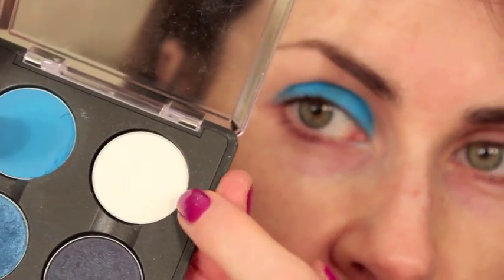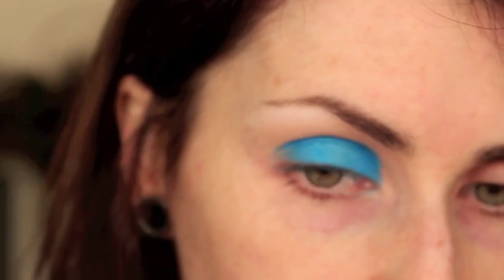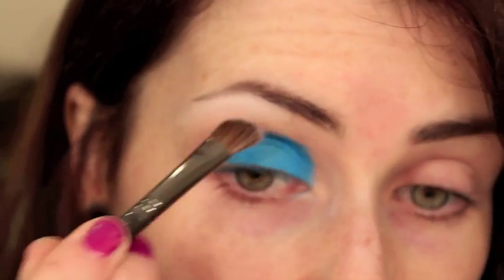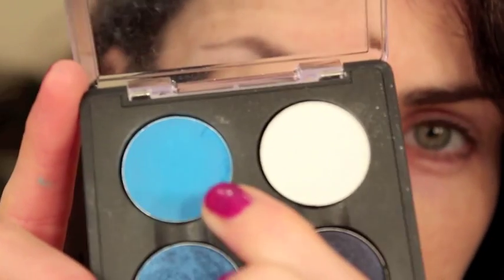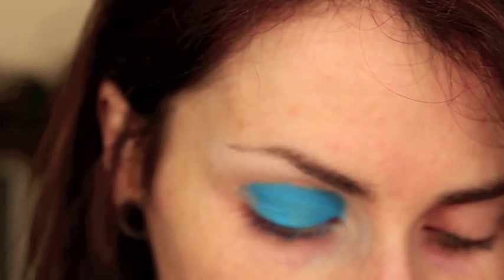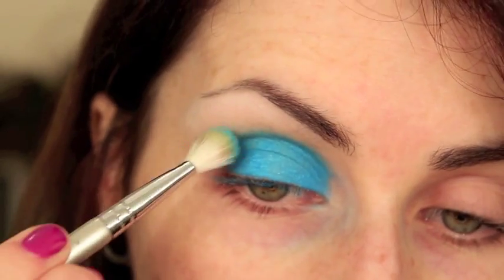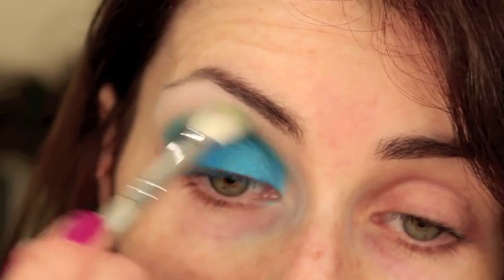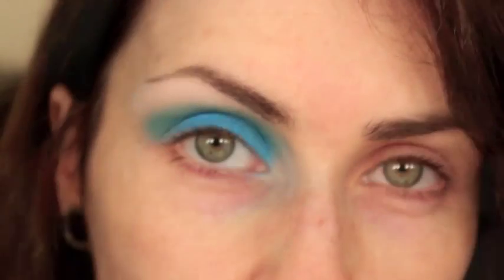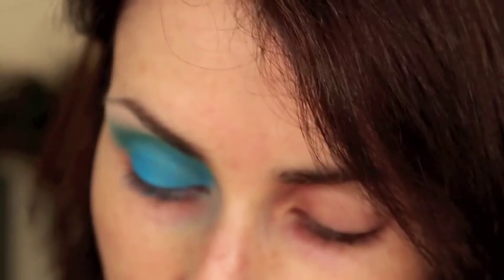Next I'm going to get another matte colour — this is Gesso, which is just a plain white — and I'm going to apply that to the brow area with just a regular eyeshadow brush. Then I'm going to pick up a very similar colour to the eye dust, which is Clarity by MAC — a very matte, strong blue — and I'm going to use that to blend the crease out a little so the colour on the lid almost blends out to nothing. I'll pick up a clean blending brush with a little bit of that white and use that to blend the edge.